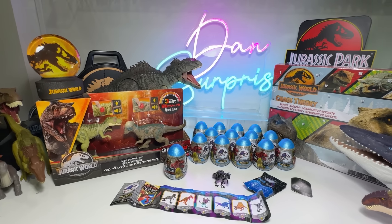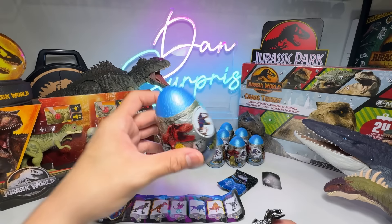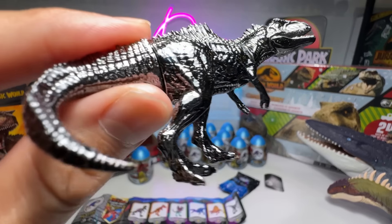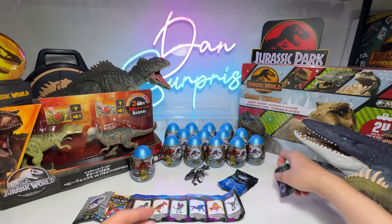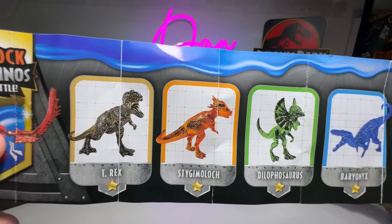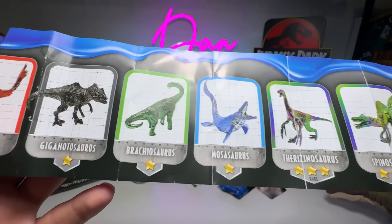Are you ready? I haven't been so excited about new products for quite some time. Check this out — I've actually opened one egg to see how they look, and we've got the Giganotosaurus. This is a metallic black Giger. You guys know I love metallic figures and we finally got one. It comes with a holocard. Plated dinos, it looks really cool. It comes with 15 different species for us to collect. Spinosaurus and Therizinosaurus are supposedly the rarest ones.